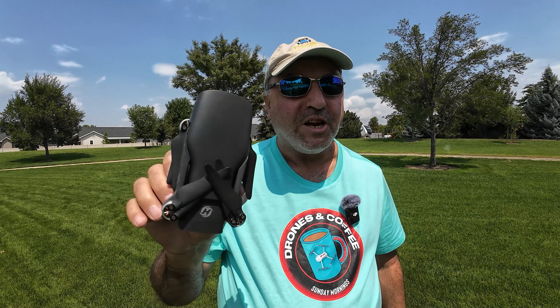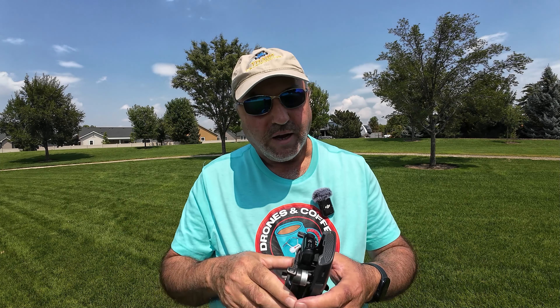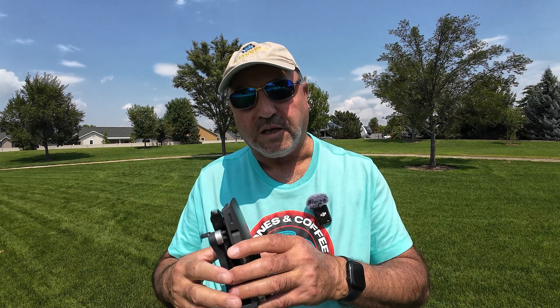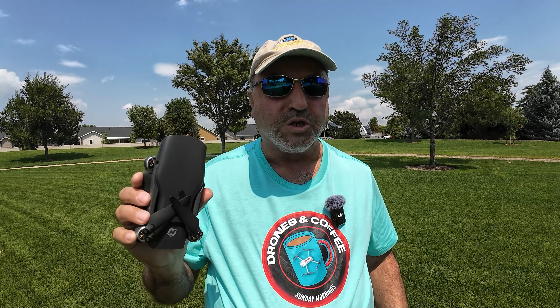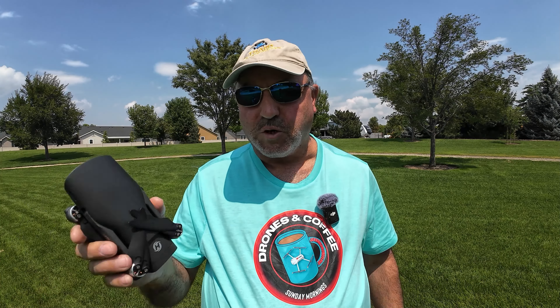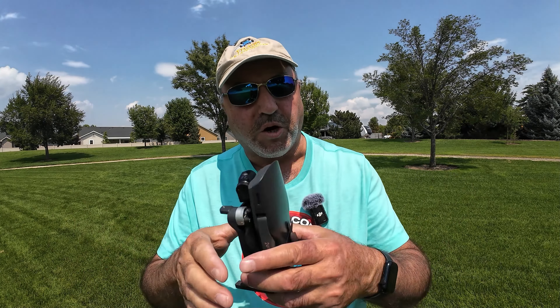I've got the Holystone HS900 Sirius — better get the whole name in there. This is a drone that, if you follow my channel, you can look at the playlist for this drone. The initial one they sent me had some connection problems and other issues, but all that's been corrected now and I've got one that works quite well. I've had it over at the Oregon coast and did a comparison with the Potensic Atom — two drones that compare very favorably.